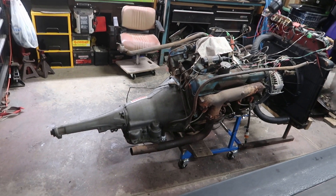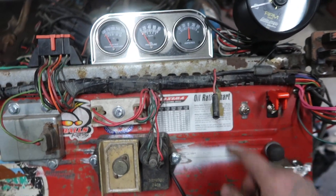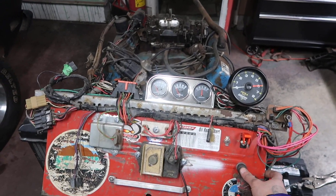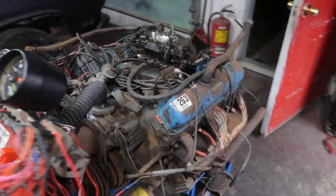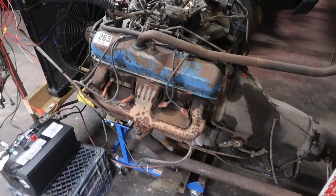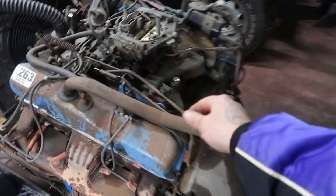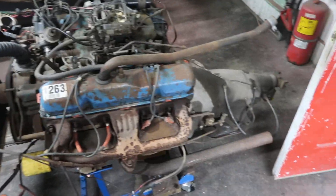We're getting ready to throw this 440 big block that we pulled out of a motorhome RV into the Duster. You guys ready? 3, 2, 1 — fire in the hole! Yeah buddy! That's not even like quarter throttle. Alright, let's shut her down.